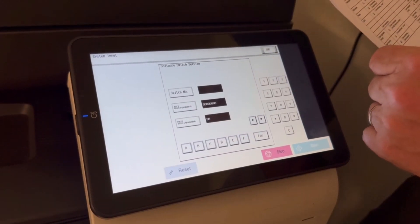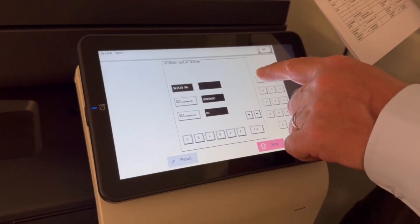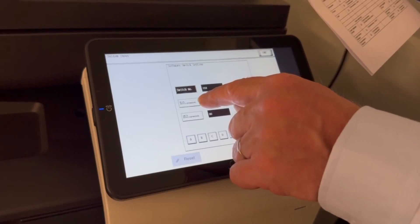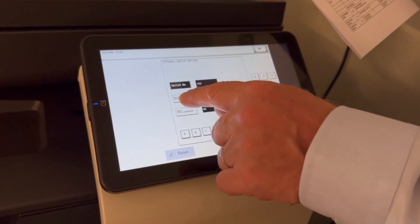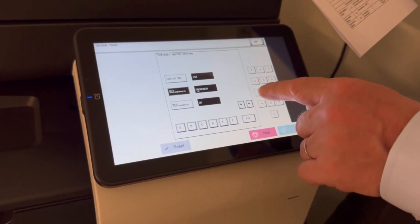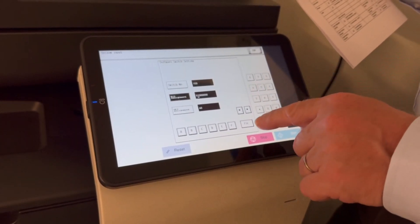In here we're going to update Software Switch 153. I'm going to press on switch number and type in 153. What we're going to change is the sixth bit — it's one in from the left. I press on there and hit the right arrow once. That's one in from the left, and we're going to change that to a one. You can confirm that where it says 40 at the bottom — that's the updated value.